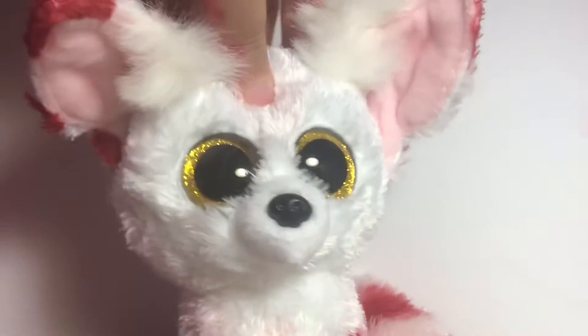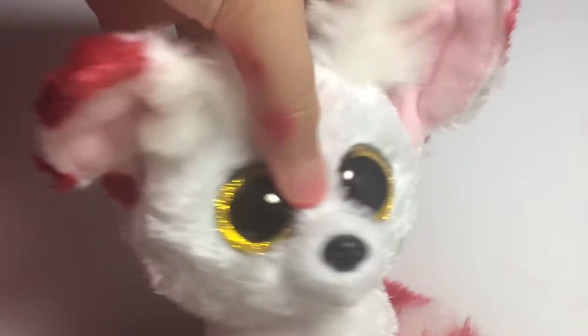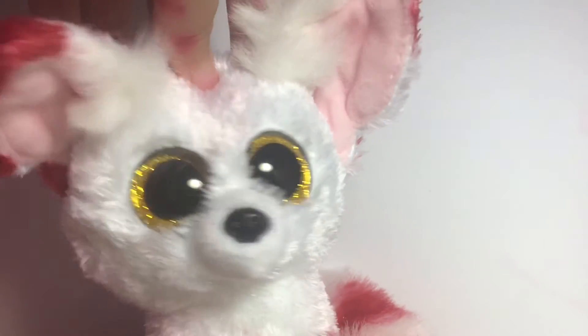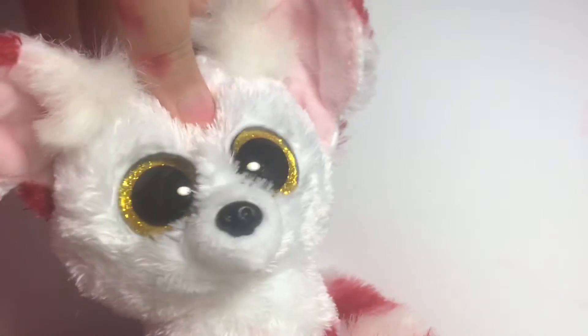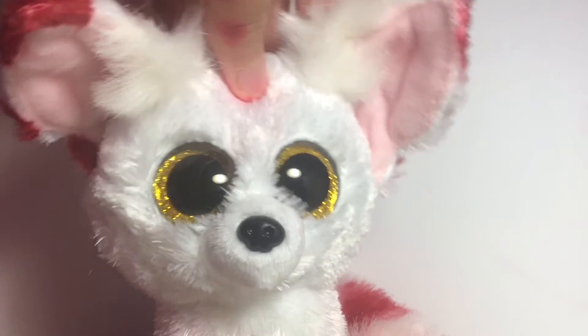Thank you so much for watching. I absolutely love this custom — her name is Candy Cane. I know it's not the most original name, but it kind of suits her. I hope you guys love her too! That is my entry for Beanbowl's Christmas custom competition. See you guys in the next video, bye!